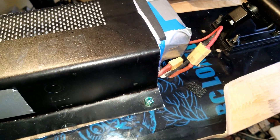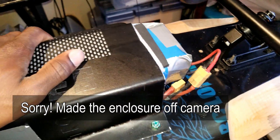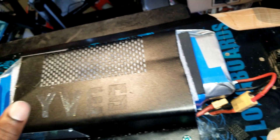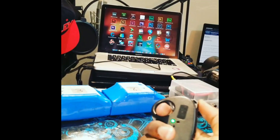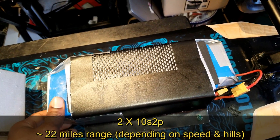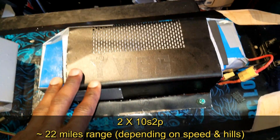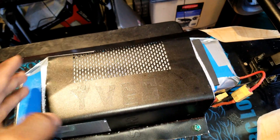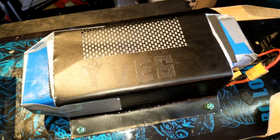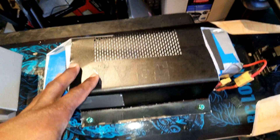Alright guys, I'm back. This is the board right here. I have upgraded the batteries to two batteries instead of one. I have two packs of 18650 cells, and each of these batteries is a 10s2p. Each of them has a range of around 10 or 11 miles, so both of them will give me up to around 22 miles.